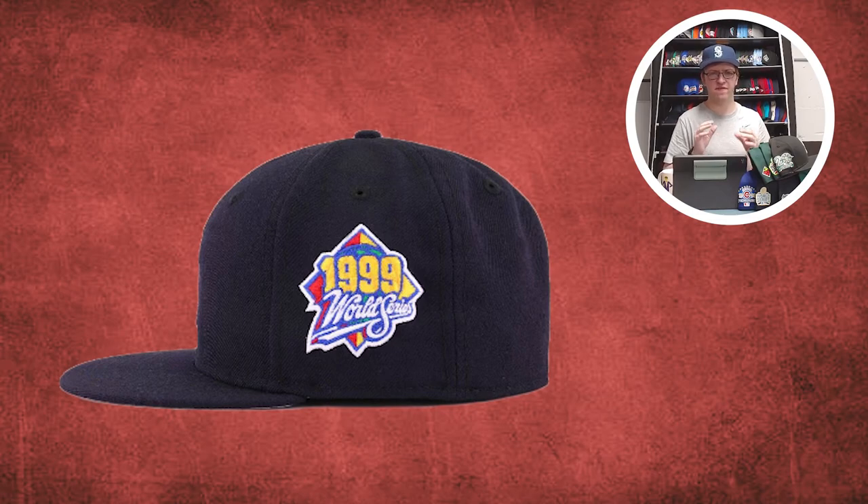The second Yankee side patch: the 1999 World Series. This is a very famous side patch. The World Series was a big matchup between the Braves, who had a huge pitching rotation, and the Yankees, who had an armada of batters. It's been used a lot by Hat Club, Lids, My Exclusive Fitteds, Sports World 165. It came down to this and the 75th Anniversary World Series patch, but that one was too big. The diamond shape here is more concise, and I think it's just more famous.